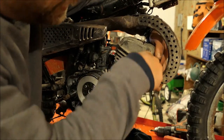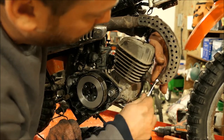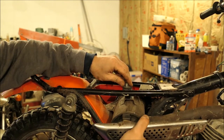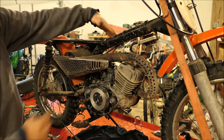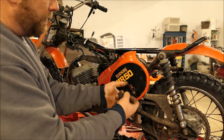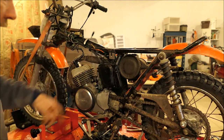There are two 10-millimeter nuts on the exhaust system. I put a little penetrating oil on them to try and help. There's a 12-millimeter bolt right here holding the exhaust in place — I'll zip it off. That'll give me some wiggle room. The exhaust is a snug fit, and it's looking like we need to take the airbox off the other side, so I'll loosen up the carburetor boot screw.